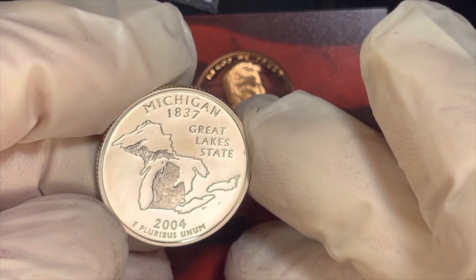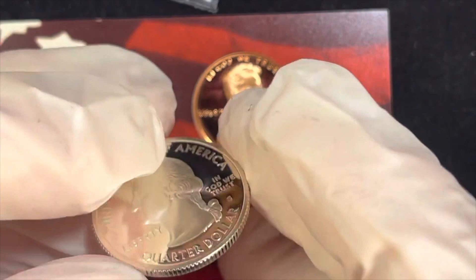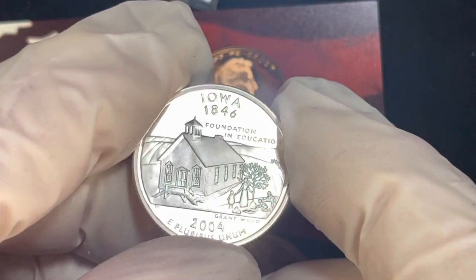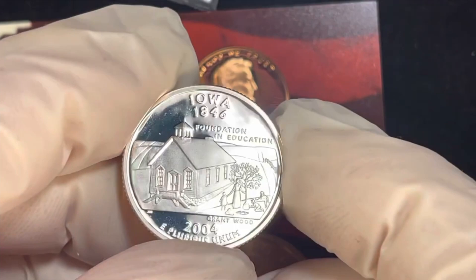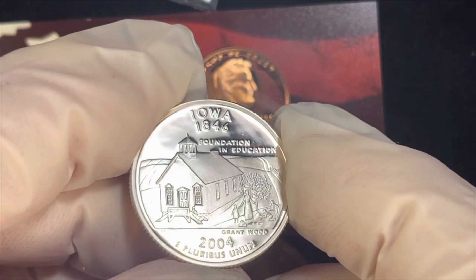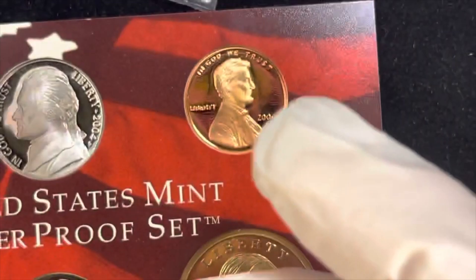Finally, we have the Iowa state quarter. It features the old little one-room schoolhouse — it's a Grant Wood painting. Grant Wood was a great artist and this engraving was taken from his work. The coin is called 'Foundation in Education,' not the name of the painting. Iowa became a state in 1846, and this is the 2004 quarter. That's our state quarters.